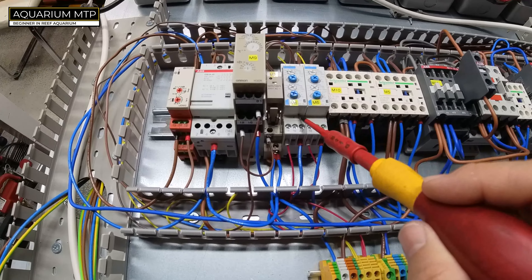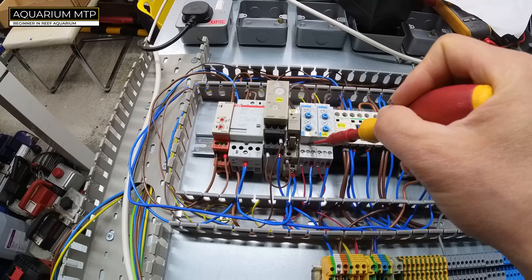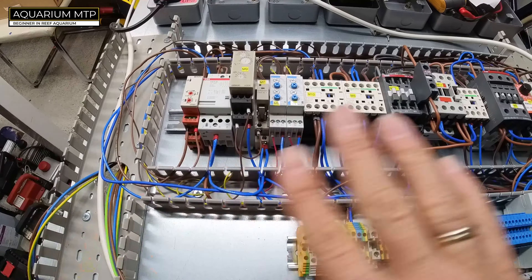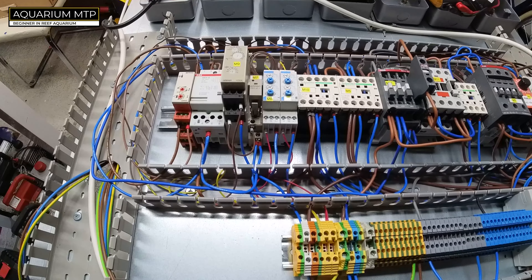The moment the power goes off, the UPS kicks in to power the timer, and the timer sends a signal to the generator to come on. At that stage everything else is switched off — no power anywhere. Once the timer brings the generator on, after a few seconds power comes back to the aquarium and it will stay. At the moment the aquarium is still working.